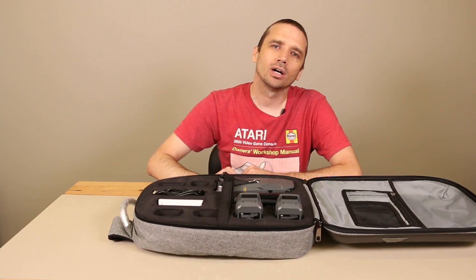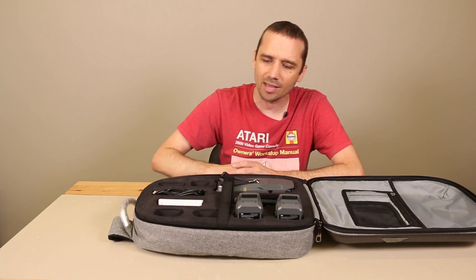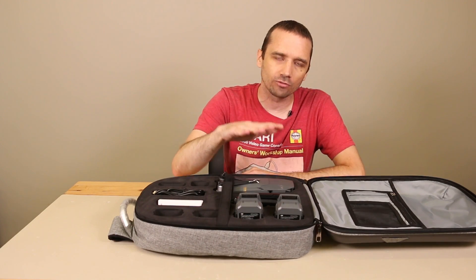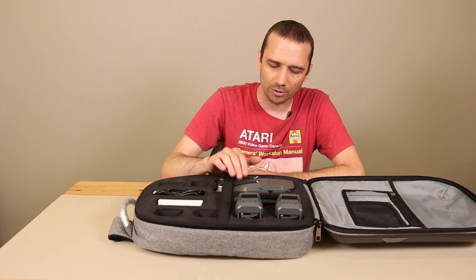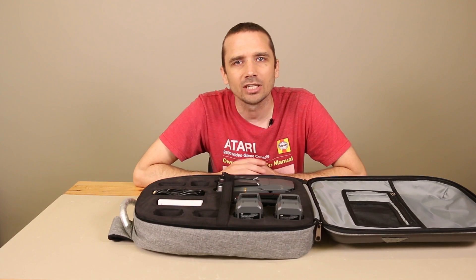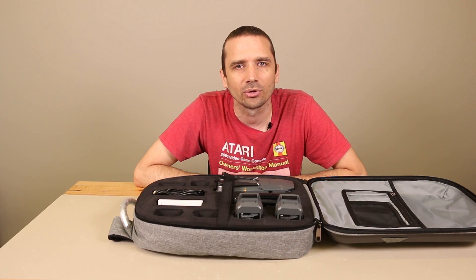I hope you guys liked this review of the Lighttake hard shell backpack. If you did, give it a thumbs up. If you want to see more videos like this, you may want to subscribe. I also have other review videos of packs and accessories and all kinds of stuff for the Mavic Pro. I'm going to be doing some more repair videos for the Mavic Pro as well, as I did just crash mine. Leave any questions or comments in the comment section below, and I'm happy to answer them when I get a chance. Thanks so much for watching and have a great day.